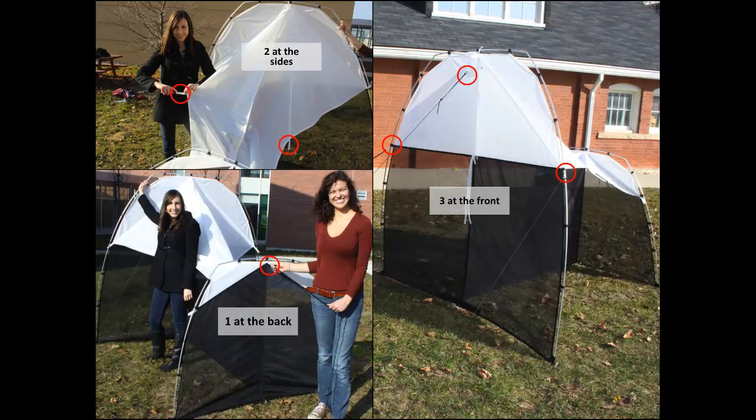Focus on the six indicated in these images: three at the front, two at the sides, and one at the back.